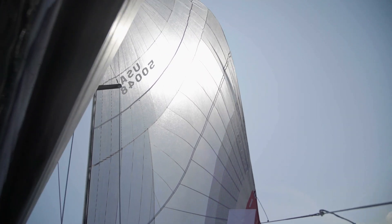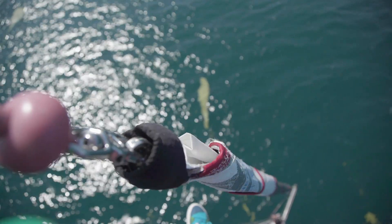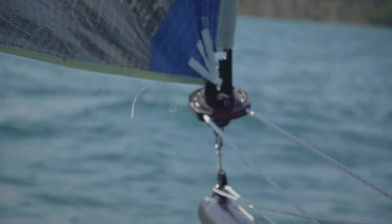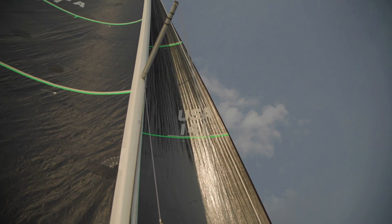We were using the sail towards the top of its range and it furled cleanly and easily — very little effort in getting the sail to furl. The reflex was originally designed to work with a torsion cable to furl downwind spinnakers.